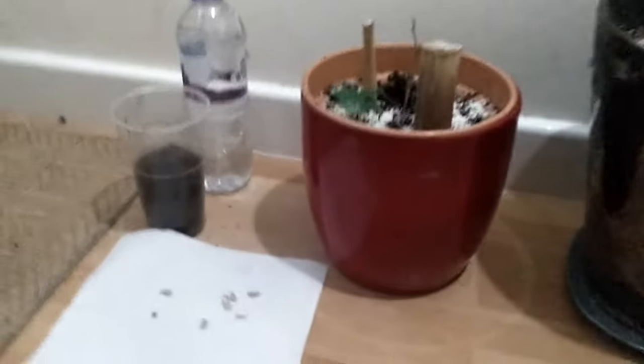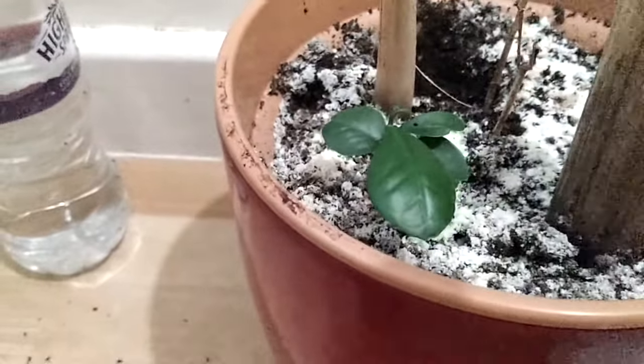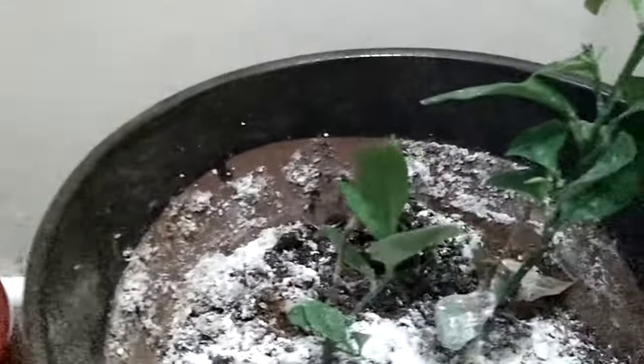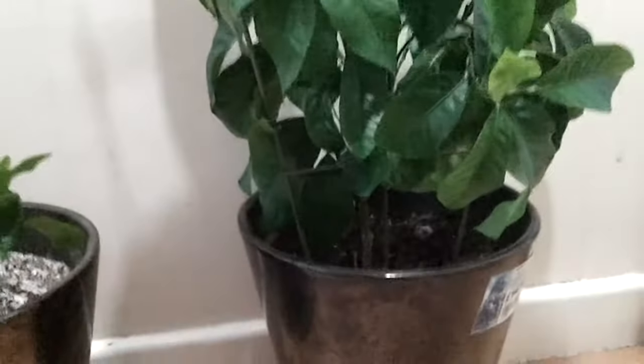Today we're going to start by showing you how to get from the seeds. Then a little tiny plant will pop up. Then it takes another two and a half to three months to move from that stage to this stage over here — these are going on six and a half months. And then it moves from this stage to that stage, and then hopefully in another year I'll be enjoying some nice fresh lemons from the tree.